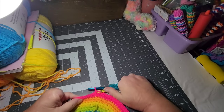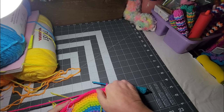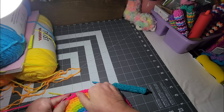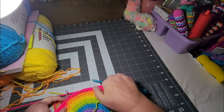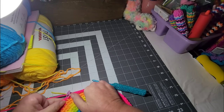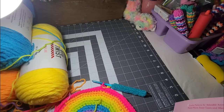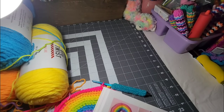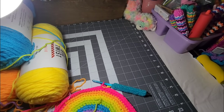That's an increase right there. Let me see how many I have left after that. I counted 14 and then another 14. But I'm surely not supposed to increase — let me check the pattern. It says I should have 7 left over at the end — 14 single crochets and an increase 5 times, and I should have 7 single crochets left at the end.